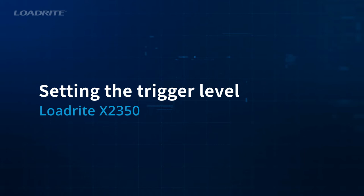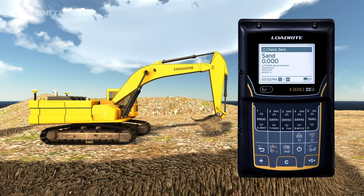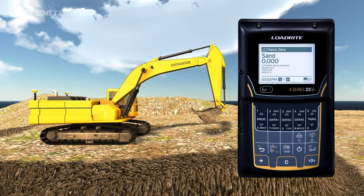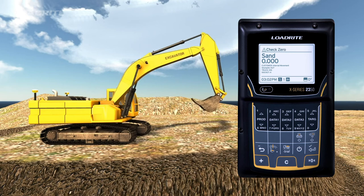Setting the trigger level is required to ensure it is weighing according to your workflow — for example, benching or loading from the top of a stockpile. To set the trigger level, move the bucket 3 feet or 1 meter above the height of the material you are breaking out. Press the Weigh Zone button to update the trigger level.